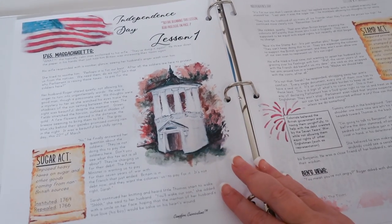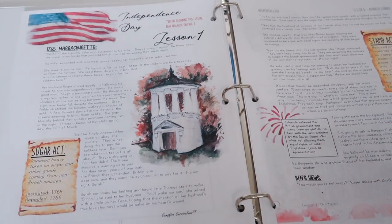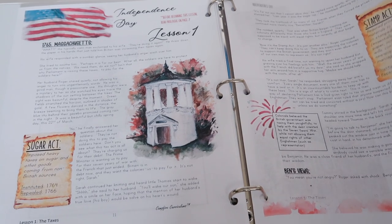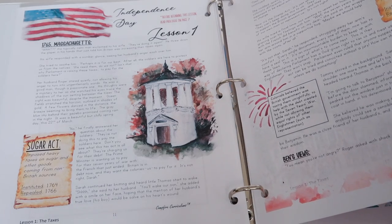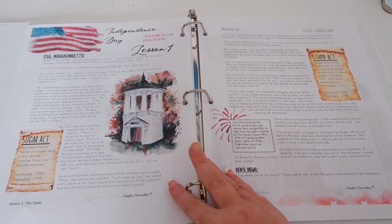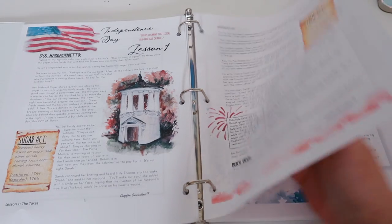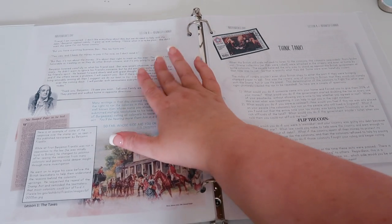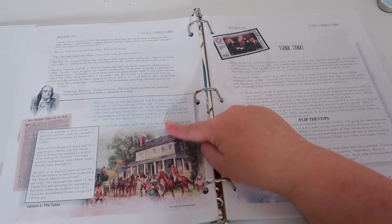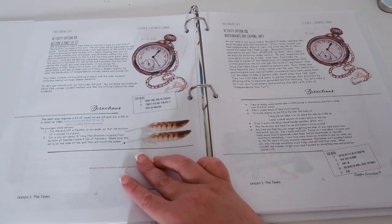Getting into lesson one — you will read all of the black text. Lesson one starts in 1765 in Massachusetts with the taxes, the Stamp Act, and the Sugar Act. I just love how this looks — it's so eye-appealing. What you would read to yourself is in blue in this book, and then you continue reading and you have your optional activity. Every lesson has an optional activity, and in my experience they have different activities in every level of the book.